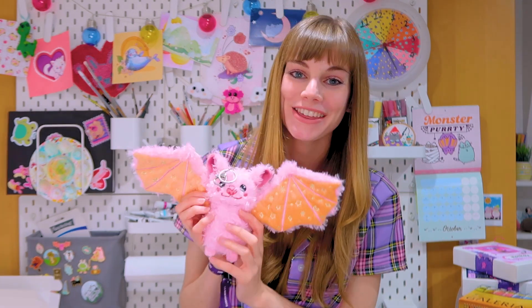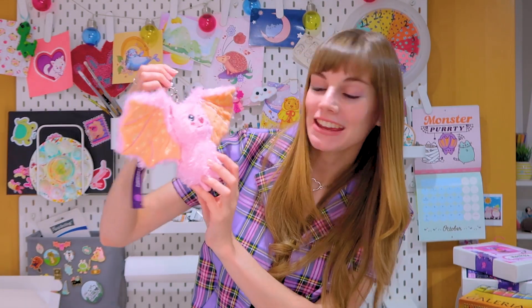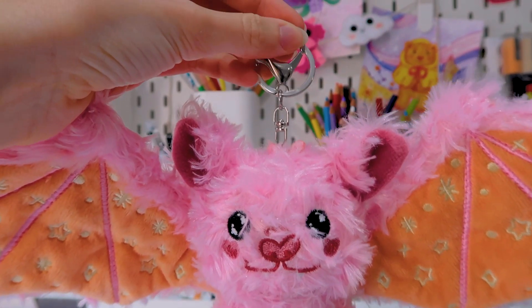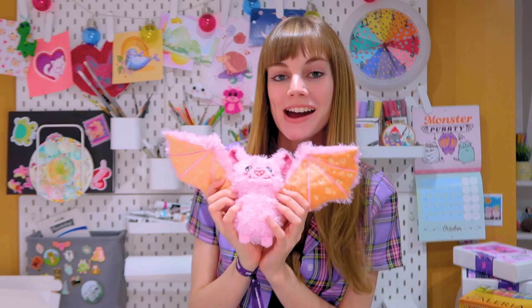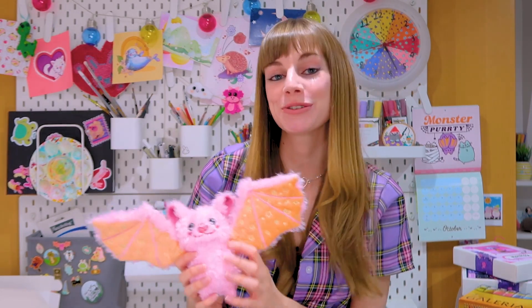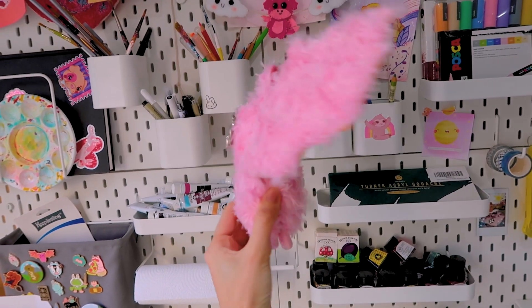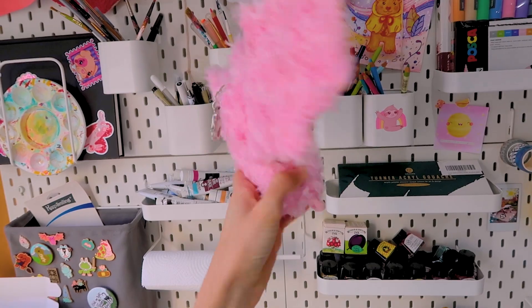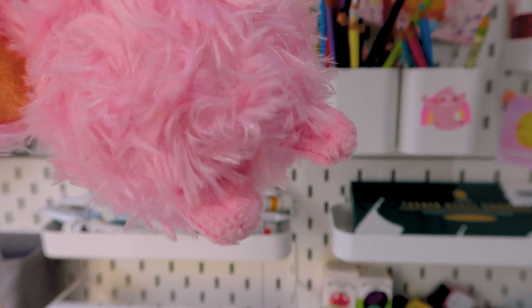I am releasing my first ever plush. This is Stella the Starry Bat and she is a keyring as well as a really cute little soft toy. I'm really happy with how she came out and I hope you guys like her too. I've never done anything like this before so this is really exciting for me. I never thought I'd be able to get my art made into a cute little soft toy but I have and I'm so happy about it.